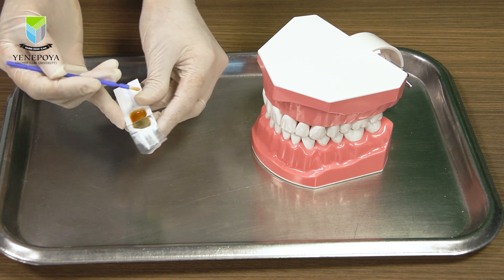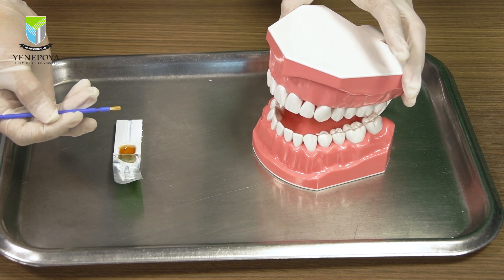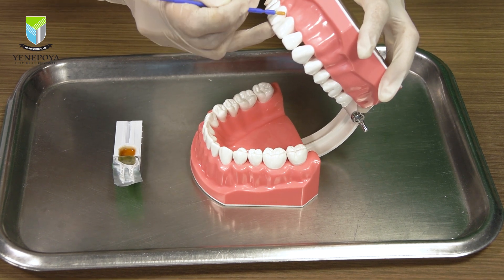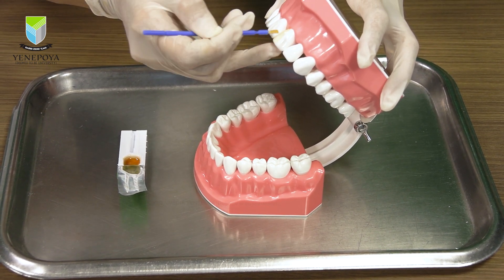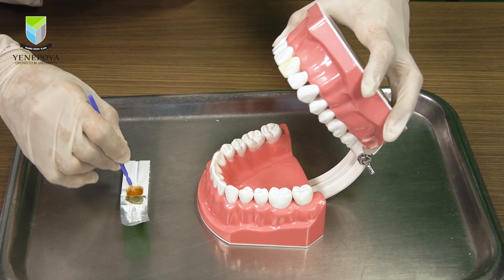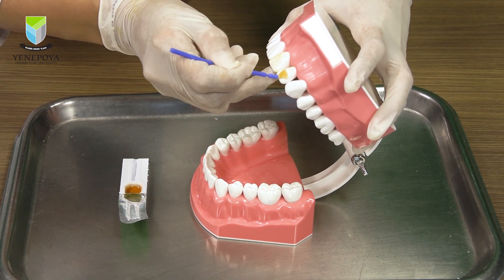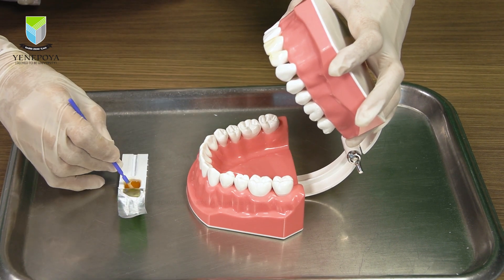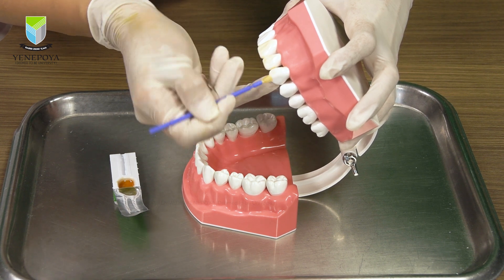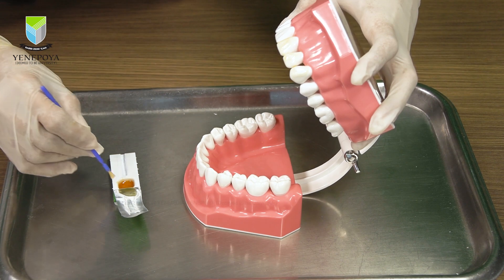Here is a close-up of the application technique for better clarity. Take a small amount of varnish on your brush as demonstrated earlier, and starting from the margin brush it down using two to three strokes to cover the entire surface. The number of strokes may vary depending on the size and location of the tooth. Deciduous or anterior teeth will naturally require fewer strokes than permanent or posterior. Use your finger to act as a fulcrum for stability, and that way chances of unwanted application on the lip can be avoided by restricting the movement.